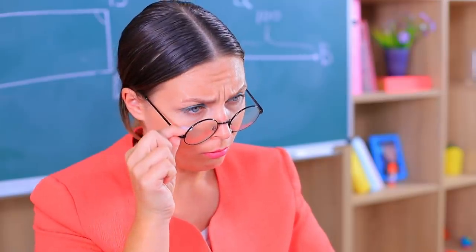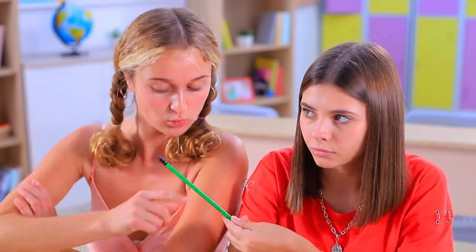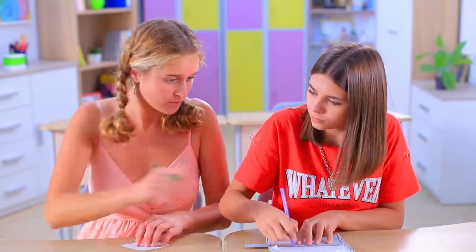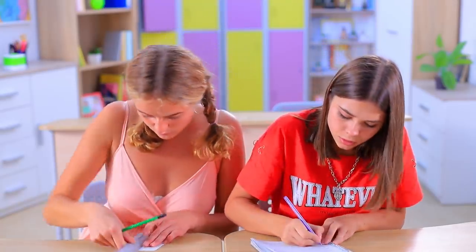Mike is late to class! And she forgot all her school supplies! Could I borrow a pencil? A sheet of paper? A ruler? And a good memory? I have a gift for a scatterbrain like you — it's a notepad with Dory!